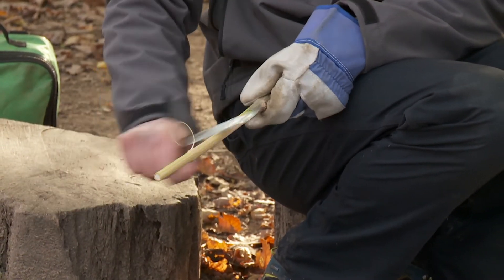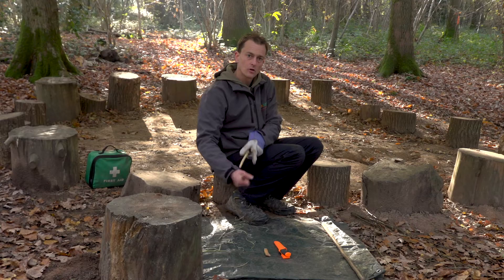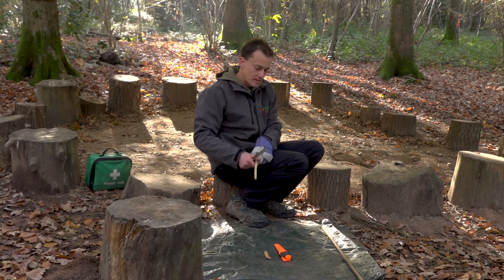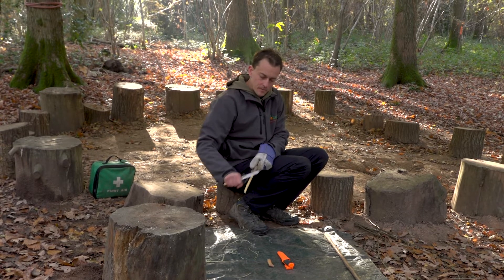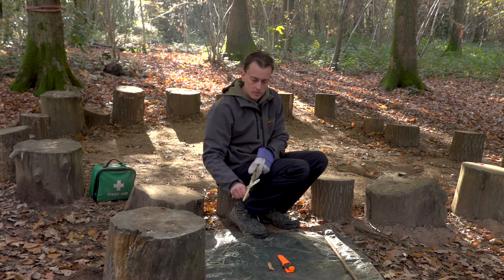This is good practice when we come on to the sharper knives — just to make sure that if you do slip, it's not going to come back towards your body. You can see that my gloved hand is on the outside of my leg, which again means there's no chance it can come back towards your leg and end up cutting the outside of your leg. And that is a really achievable way of introducing knife work to young children.